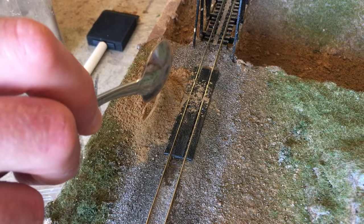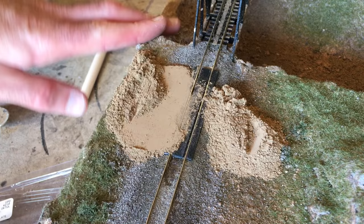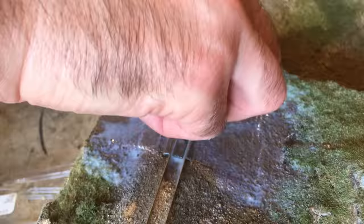Instead of building up the road using plaster like I normally do, I just made the entire thing out of dirt. I dumped enough dirt to make a smooth road up and over the crossing and used some sheet styrene to pack it down and smooth it. I then soaked everything with alcohol and matte medium multiple times, since the dirt layer was pretty thick, and it took several applications of glue to get everything secured.